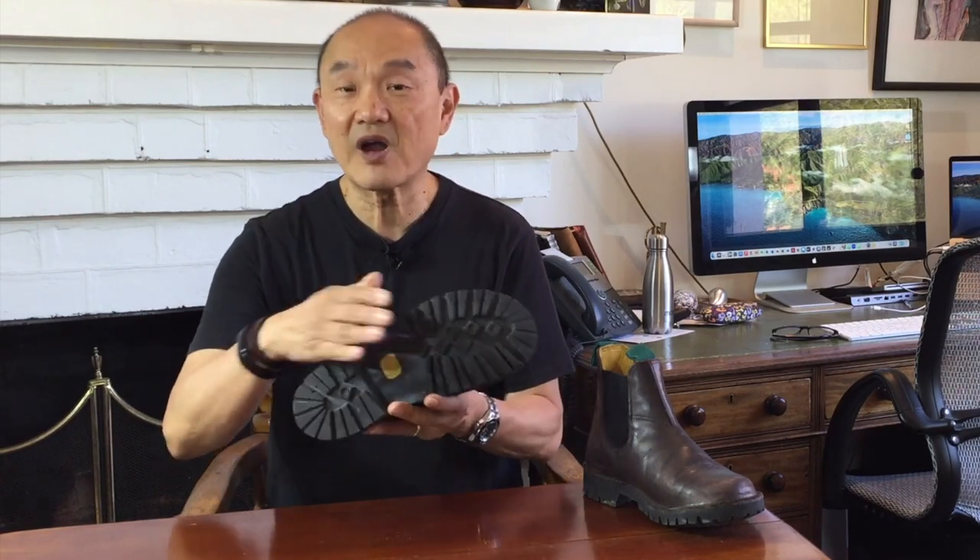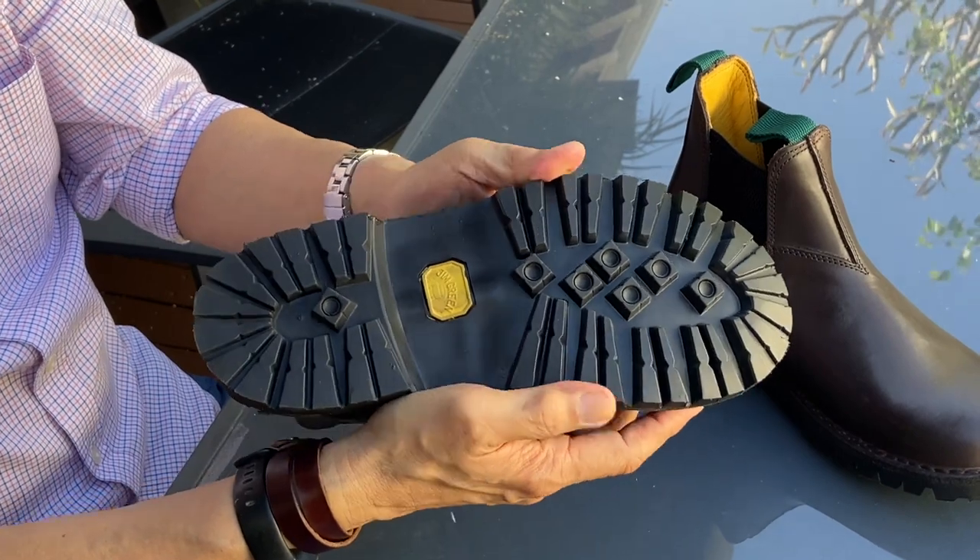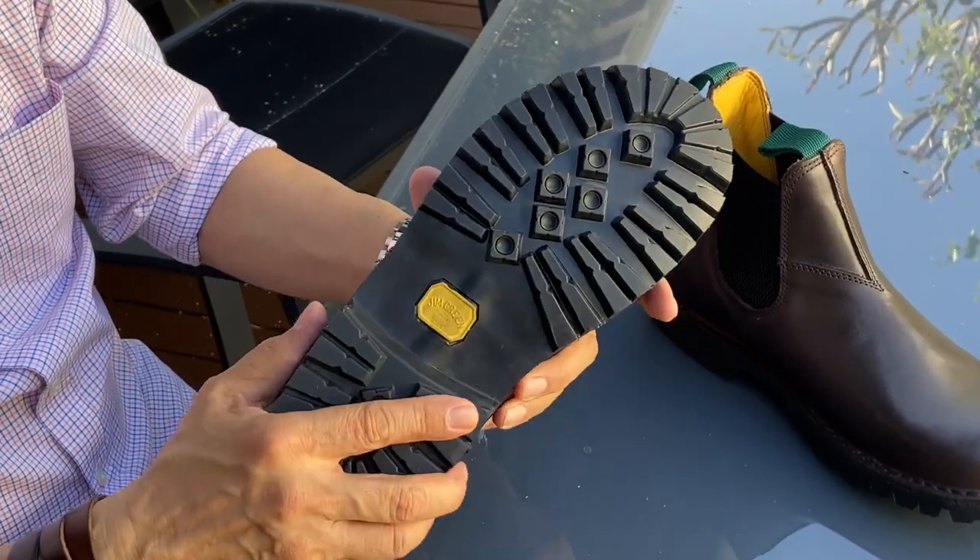You can check out my review of the African Rangers up here. These Stockman Chelsea work boots are set on top of Jim Green's proprietary locally made rubber lug sole. It's solid rubber and smells like rubber, but they are sturdy and durable and the grip is sensational.